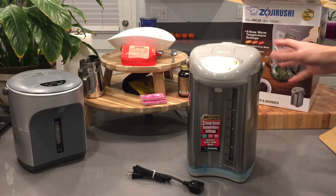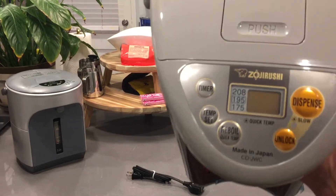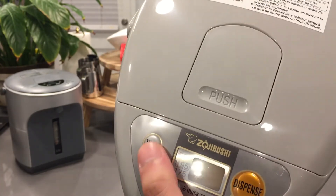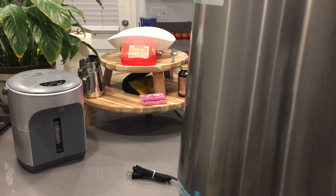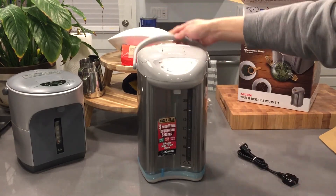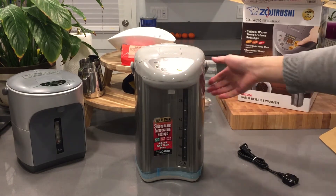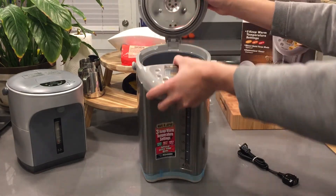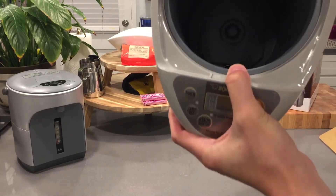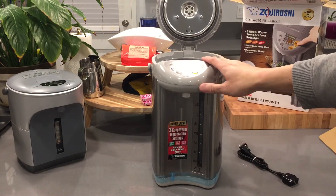Here is the unit itself — nicely wrapped, no assembly required. It has a swiveling base. On the top you have your buttons: dispense, unlock, reboil, temp set, and timer. It's pretty light and made of some kind of aluminum metal, which is a nice upgrade over the previous model. Inside it's stainless steel, coated, with a filter at the bottom to catch sediments.